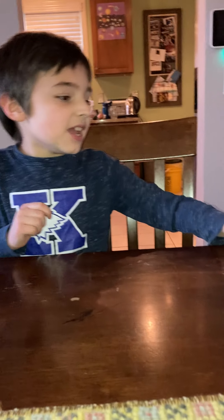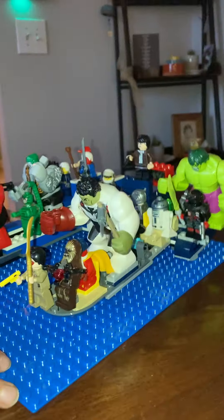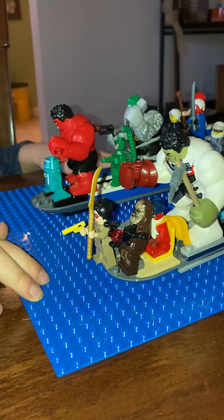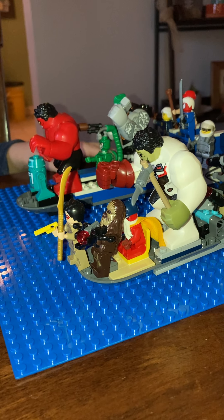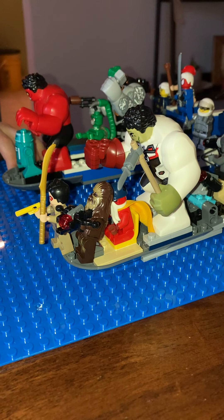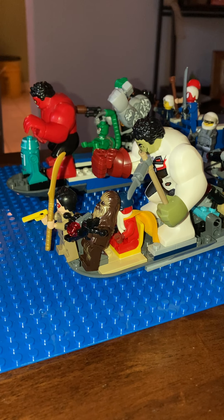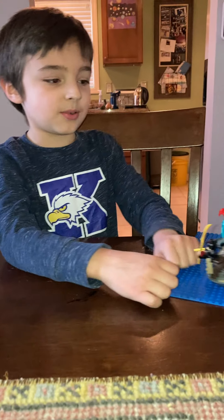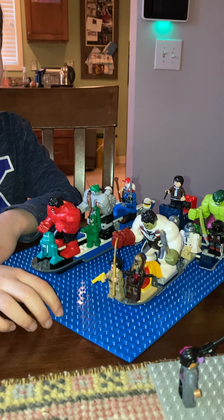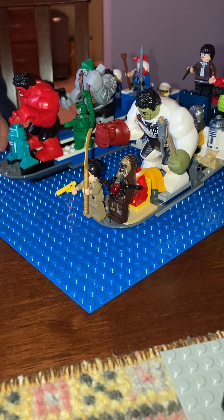I'm just gonna move it to the side. I don't know if this one's my favorite — it probably is actually. We got this bigger boat with fewer things on it, and we got the small boat with tons of things on it. I thought I could attach my other blue base plate to make it look like they were fighting. It kind of looks like they're just going to the coffee shop on their boats.